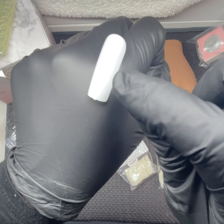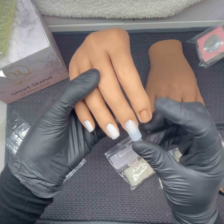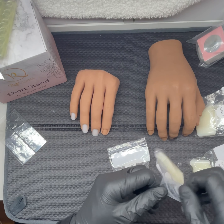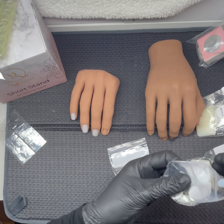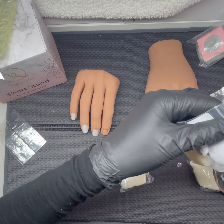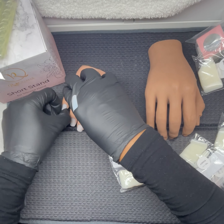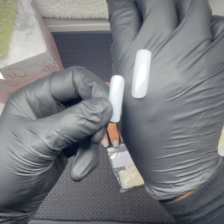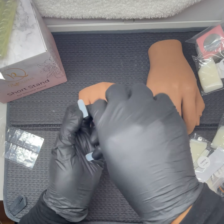Each tip has a letter on it — P for pinky, I for pointer or index, and it's got middle finger and ring finger markings as well, so you know which ones go where. You couldn't really see it on the video.